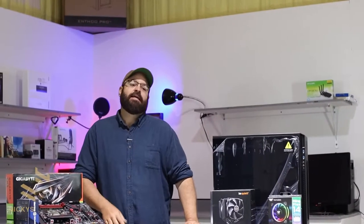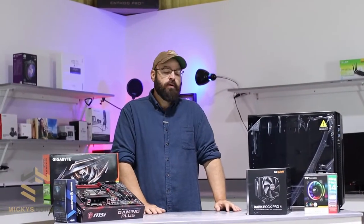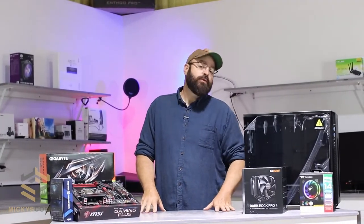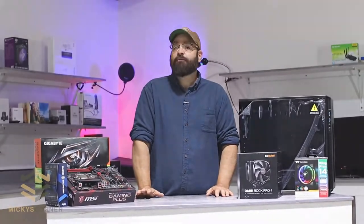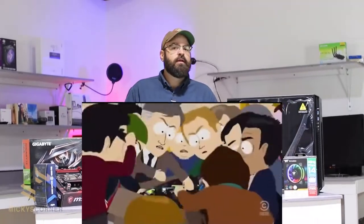Welcome back! This is Mickey's Corner and today we're gonna have a little building project. We're gonna do the final Black Friday build. Everything you see on this table was Black Friday deals from last year.